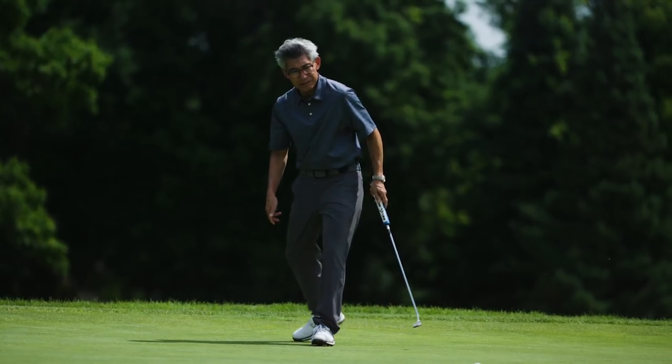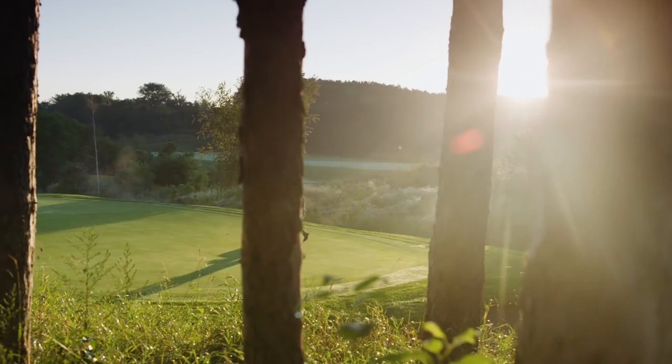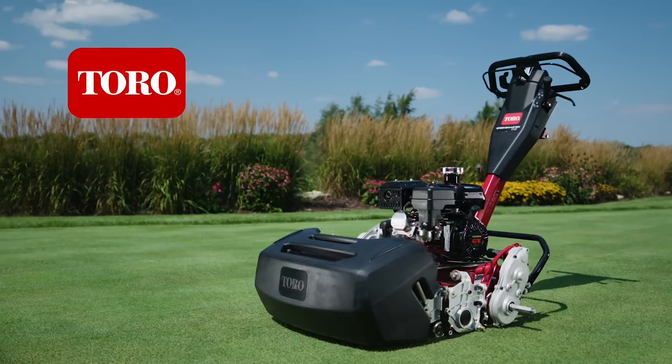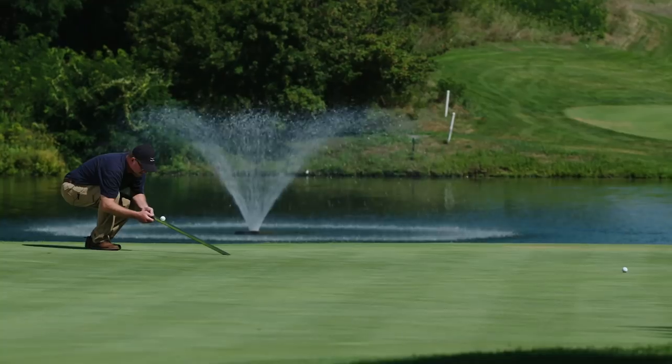The perfect green and consistent playability from green to green can only be realized when the operator and mower are working in perfect harmony. This is what the all-new Toro Greensmaster 1000 Series Walk Greens mowers were expertly engineered to achieve.